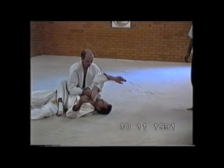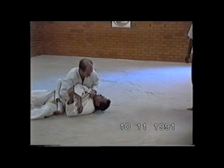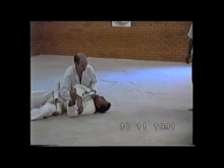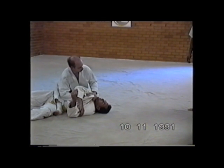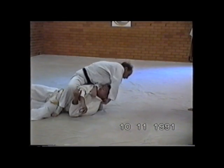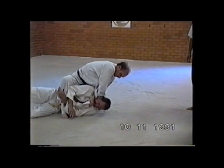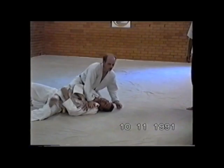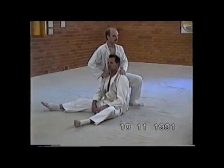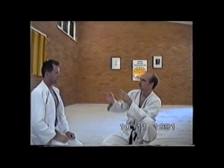Sometimes you see people do this — they don't have a principle and they're straining like mad. You can be there all day and it's just not going to work. So you've got to get a good grip on the cloth, nice and tight. And you can do it lots of ways. Practice different ways of making it work for you. It's like everything — you know the principle, then you can look at the techniques.